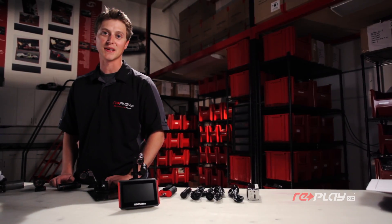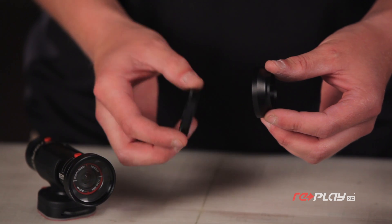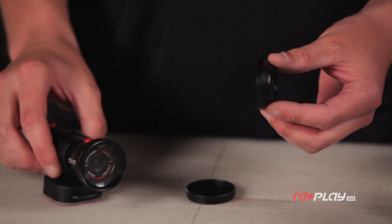Now let's talk optics. Here we've got the Replay XD Pro Lens 37mm adapter. This will allow you to put any 37mm filter or lens attachment onto your Replay XD 1080.